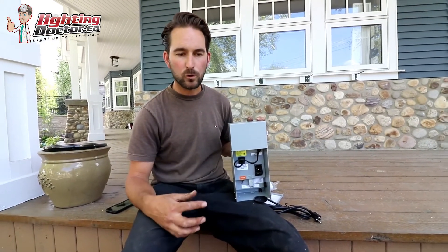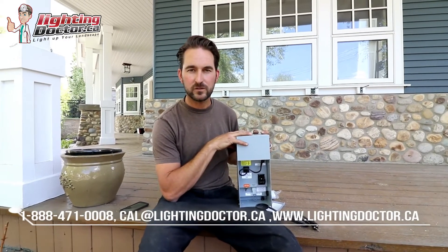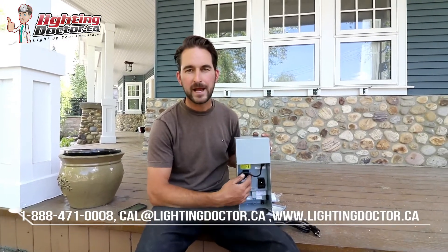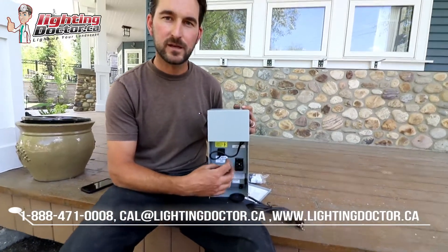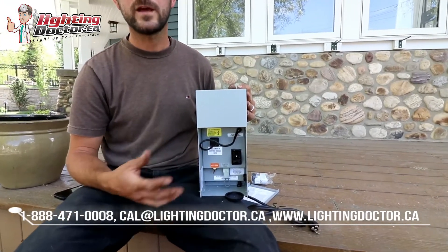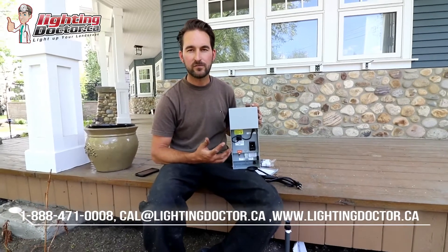To run this transformer, there are a couple of ways you can do it. The way I like is by adding something called an astronomic timer, which basically uses sunrise and sunset to program everything and turn your lights on and off. The other option is to make this go Wi-Fi by using our Wi-Fi transformer, which lets you easily convert this into a Wi-Fi-controlled system.